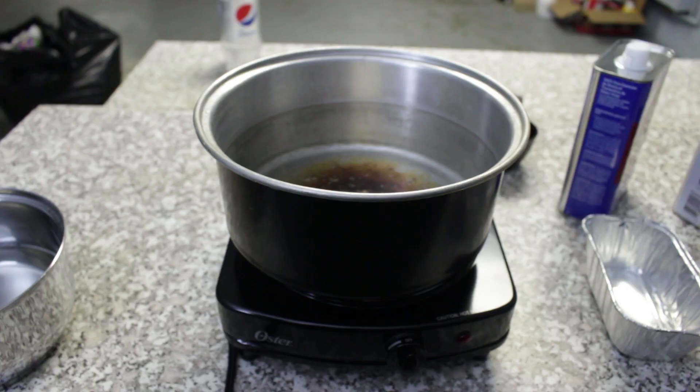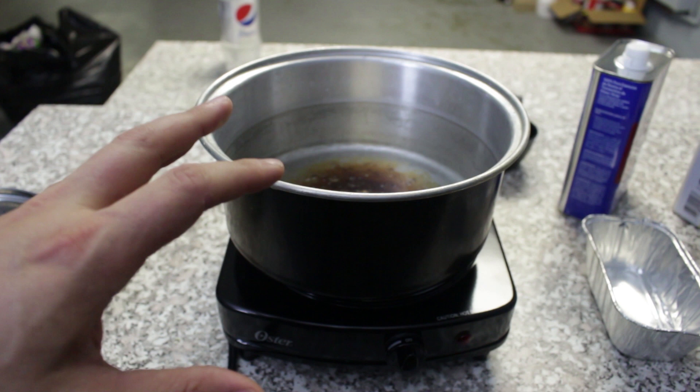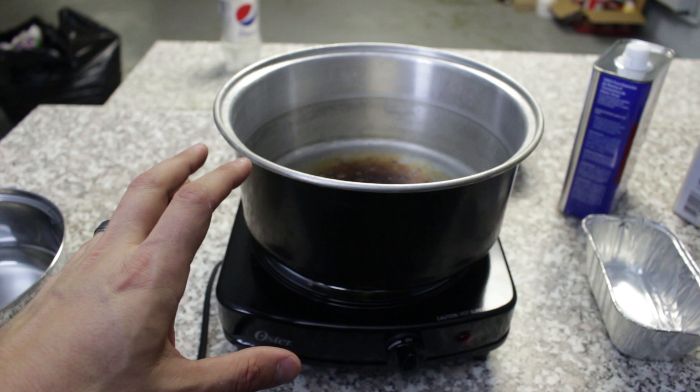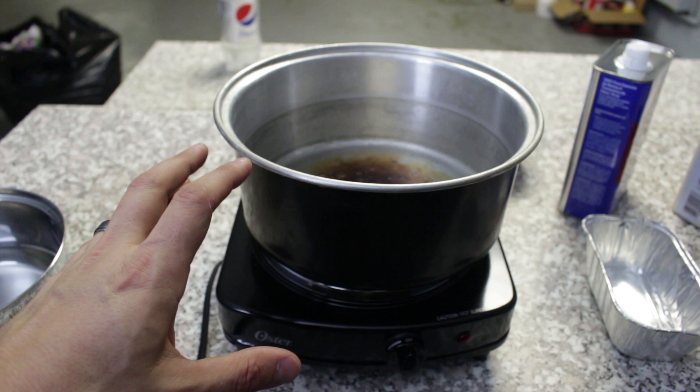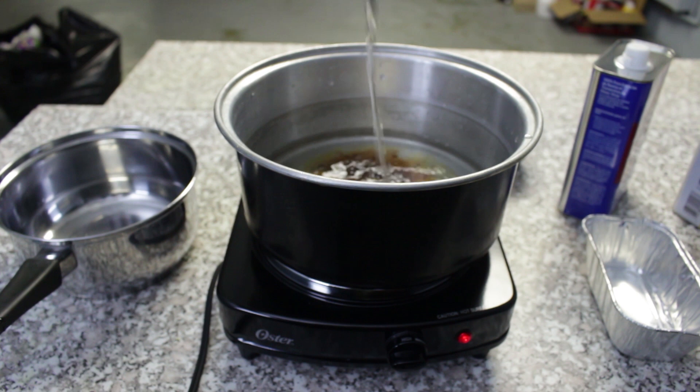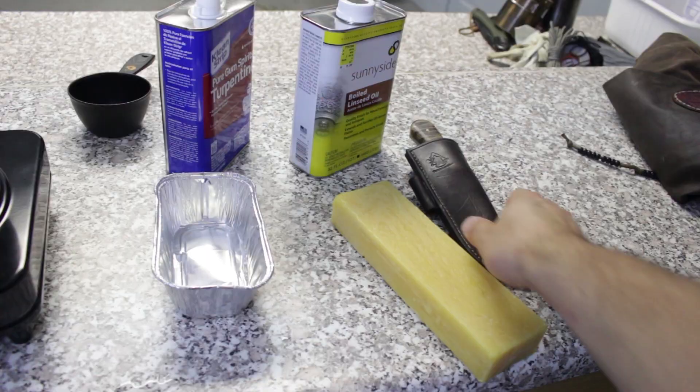Before we get started in the actual cooking process, I do want to say — this is sort of a disclaimer — it's very suggested that you do this outside and away from open flames, because obviously we have some flammable ingredients here. Having said that, I'm in a very well-ventilated room and that is not an open flame source. I would highly suggest you do this outside if at all possible. To get started, I'm actually going to add some water to this pan and double boil the wax so that I don't burn it.